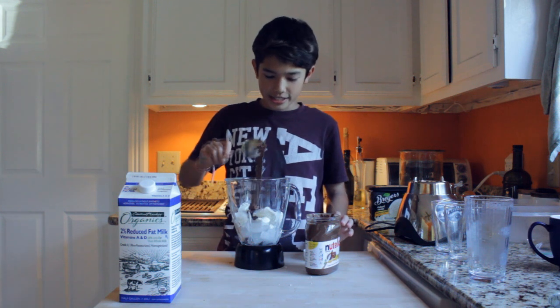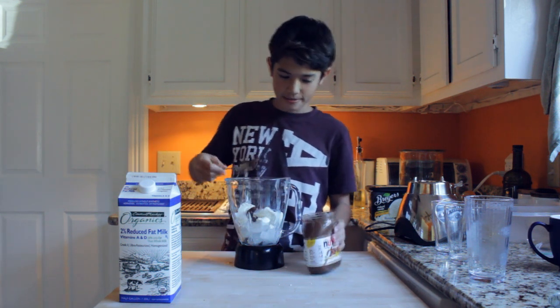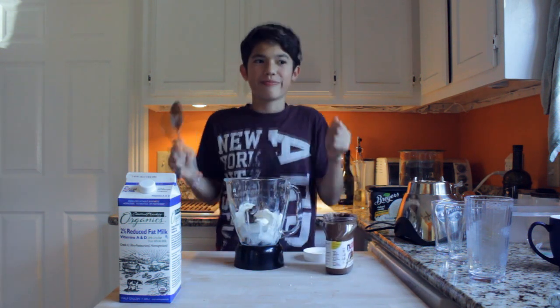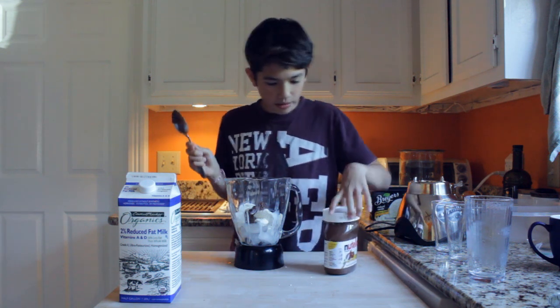You can add as much Nutella as you want, but I really like Nutella so I'm going to add a lot. I'm very happy now. Okay, next step.